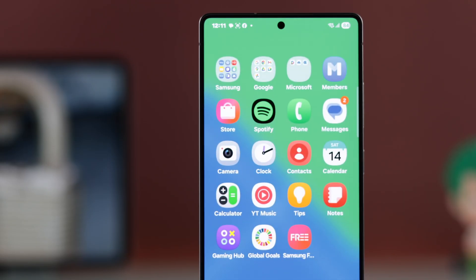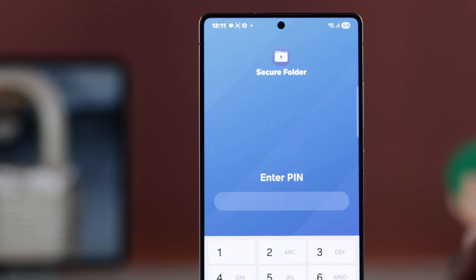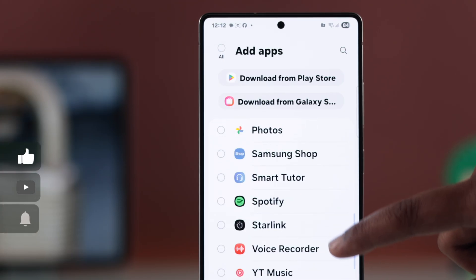Toggle on the option 'Add Secure Folder to App Screen.' This will make your Secure Folder visible on your app screen, and from there you can access everything or customize it however you like.